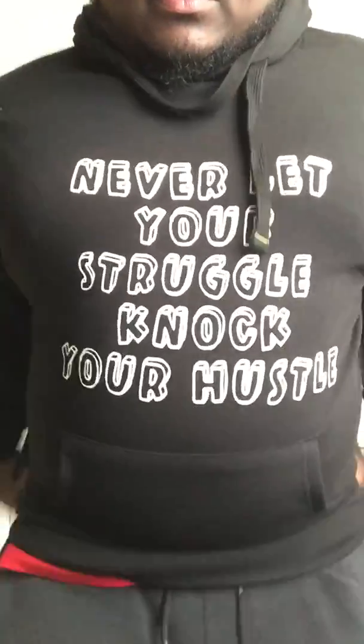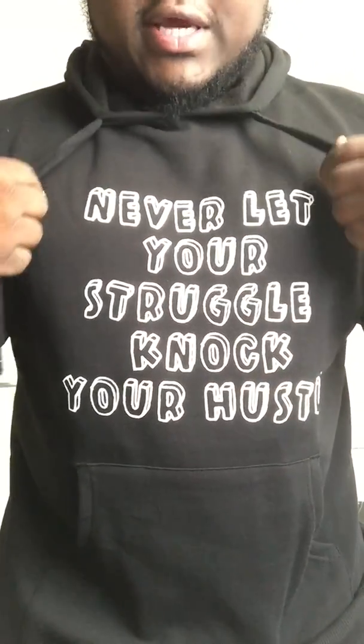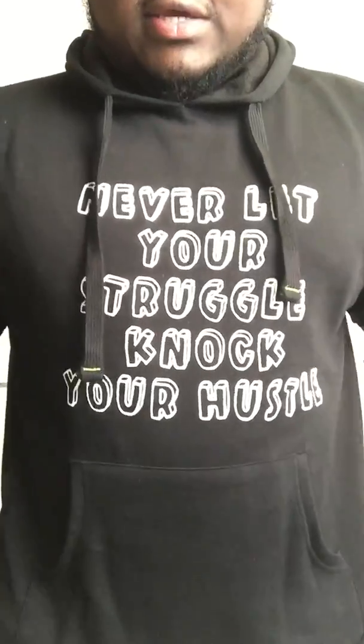Let me get in here — there we go. How does it look? 'Never let your struggle knock your hustle' — official JT Hustles merch. And we got one more though.